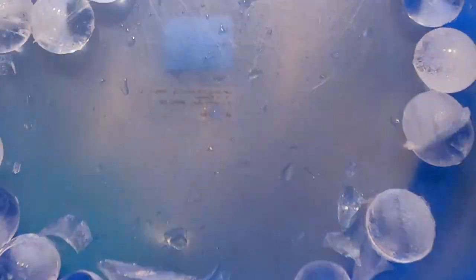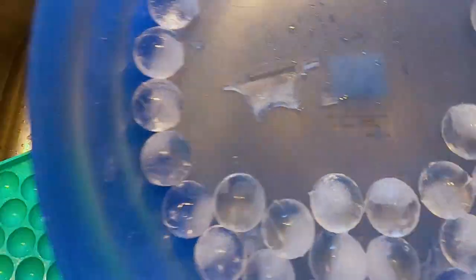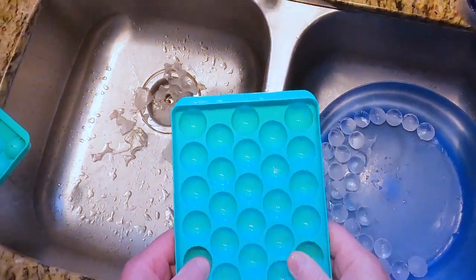That's what the round ice cubes look like. I'll show those to you in a glass in a second.